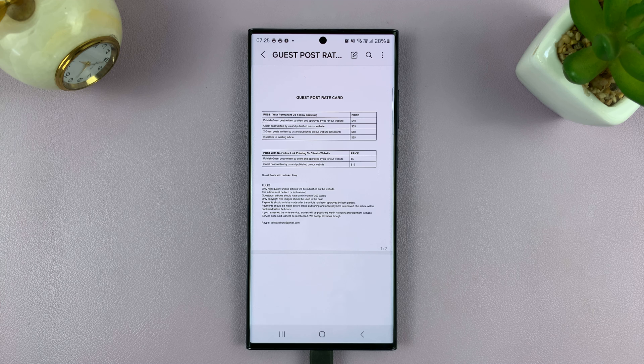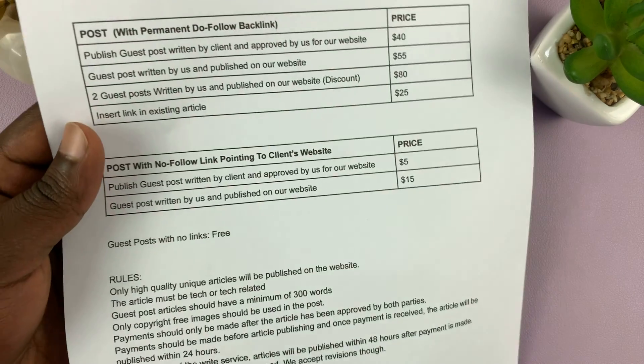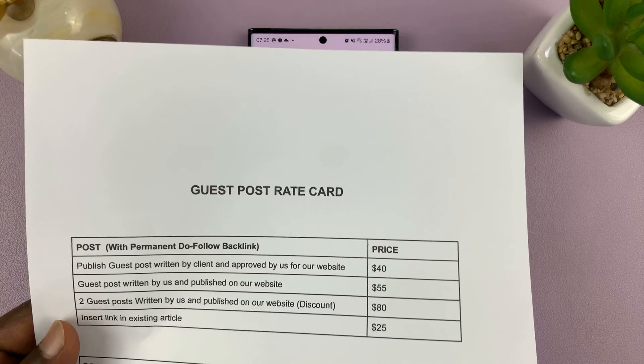There you go — you can hear the printer going off, really going at it. And it's already done, so I'll just go and pick it up. Here is my printed document, straight from my Android phone.